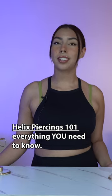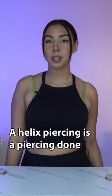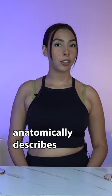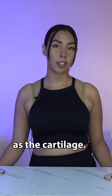Helix Piercings 101 — everything you need to know. What exactly is a helix piercing? A helix piercing is a piercing done on the upper outside cartilage part of the ear. The term helix anatomically describes that part of the ear. Your whole ear is made of cartilage, so this isn't best described simply as the cartilage.